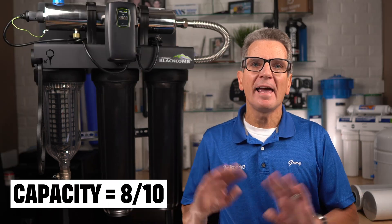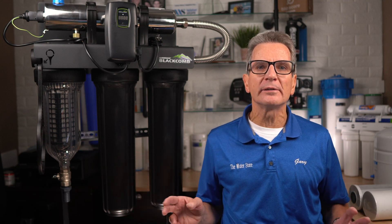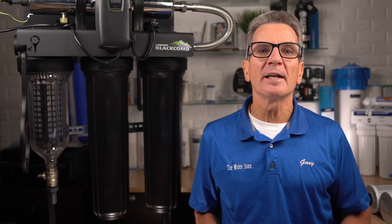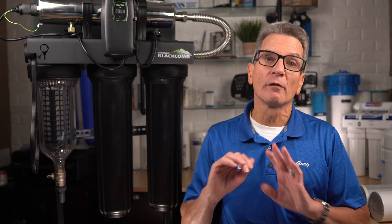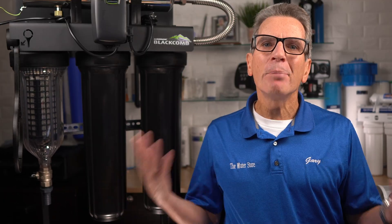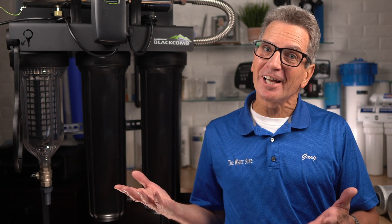In terms of capacity, 8 out of 10. The capacity in this case is the UV's ability to kill bacteria, which is limited to the flow rate. Since this Luminor LBH4-Z1-22 is rated at up to 15 gallons per minute, you have lots of capacity for up to and including homes with multiple bathrooms. But it would be better if they had a smaller, less costly version for smaller cottages and cabins — this one will work, but it's on the large side.